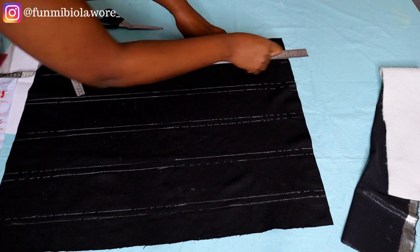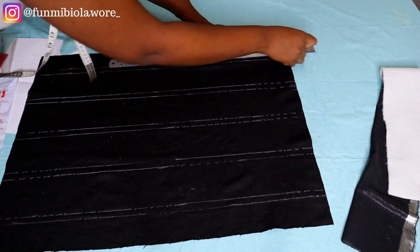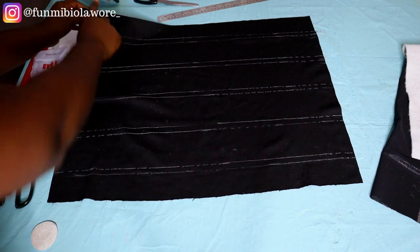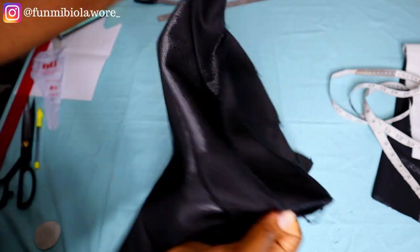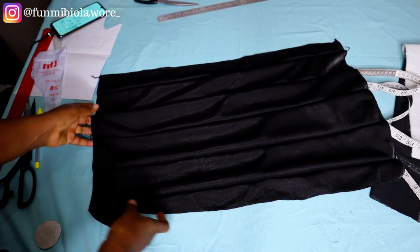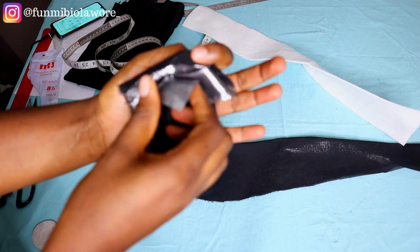Now that I'm done marking my dimensions, I'm going to pinch those half-inch lines and use my overlocker on them — that gives me my faux pleats on the right side of the fabric. Remember that these measurements were marked on the wrong side. This is what it looks like after using my serger — it looks absolutely beautiful on the right side. If you don't have a serger, use your sewing machine, but note that your fabric might not stretch as much. If using a sewing machine, add a few extra inches to your regular head circumference.